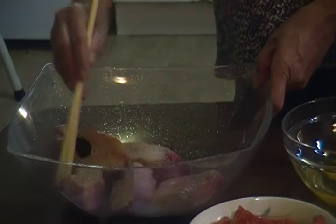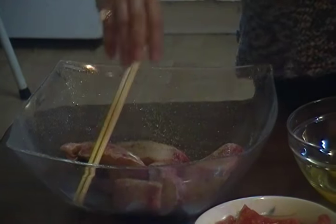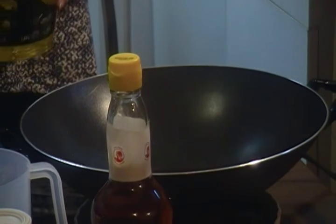That's ready to be fried. When the wok is hot you have to put oil — I'm using olive oil, just a small amount. There you go.